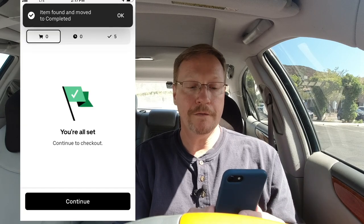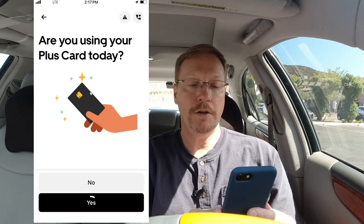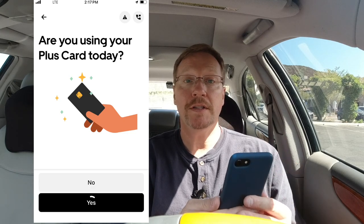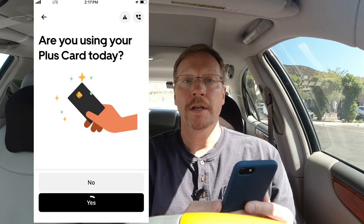Once you've found all your items, you're going to see a screen with a little green flag saying you're all set. Then you head to checkout. When you're ready to check out, it's going to tell you to pay with your Plus Card. There may be a barcode you scan in the app, or you may need to scan a loyalty card — but that's all going to be within your app. Just follow the steps, it's very easy.